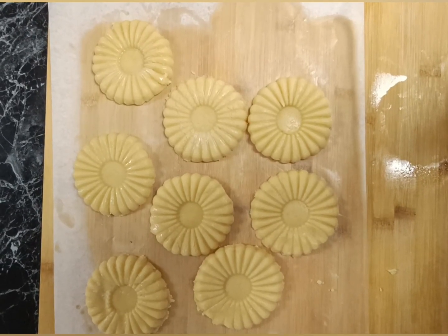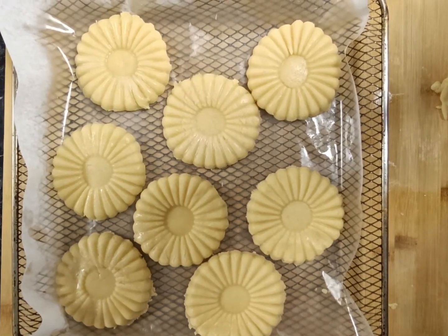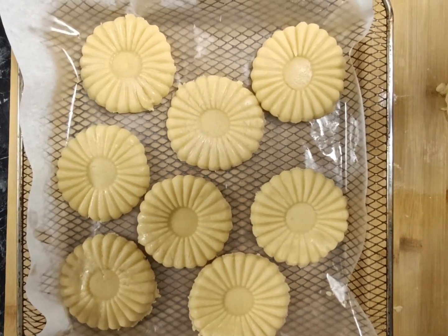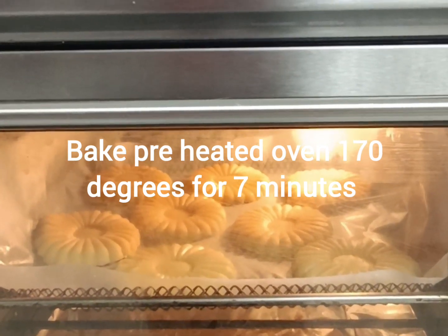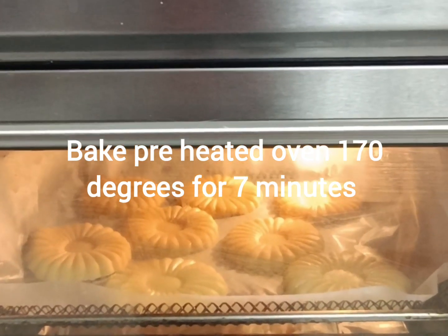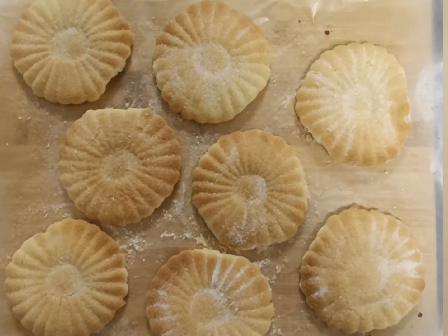We've got all of our six — we're going to lightly spray them and then pop them into the oven at 170 degrees for seven minutes.